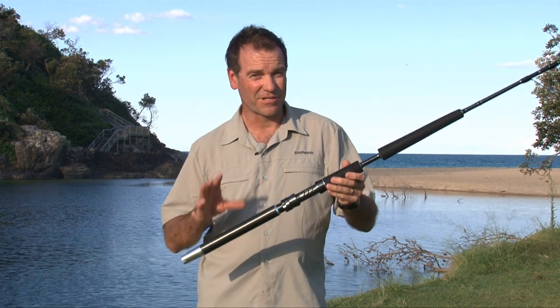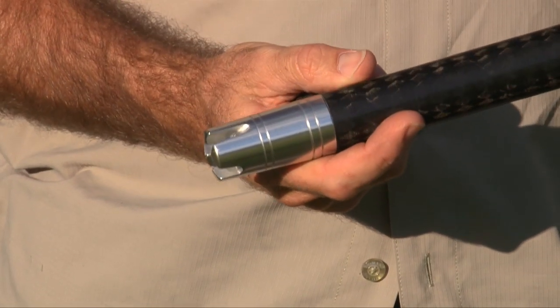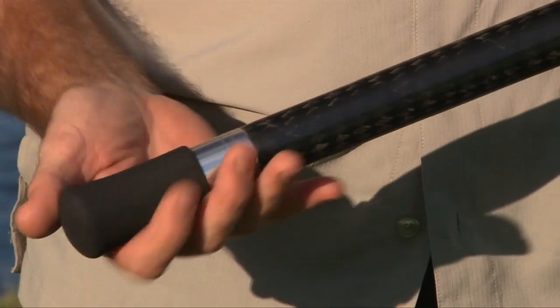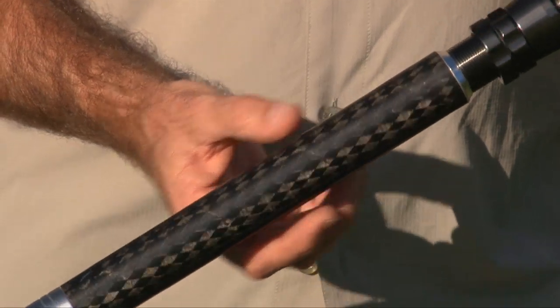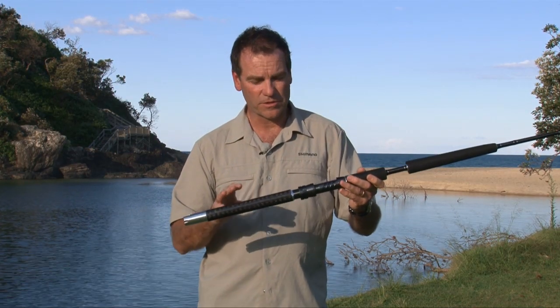When it comes to the handle, these rods look entirely different because they are entirely different. We do have a conventional gimbal fitting, so you can use them with a gimbal belt if you'd prefer, or use the cover that comes supplied with these rods. The rear grip is tubular graphite — not only incredibly strong and tough, but also very, very light, and of course, it looks fantastic too.